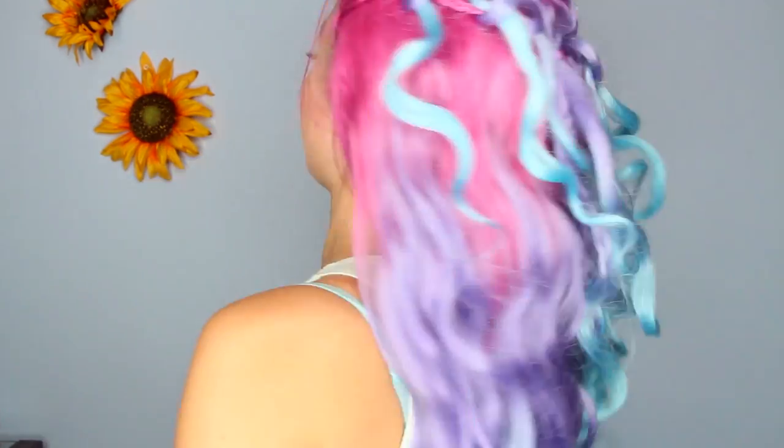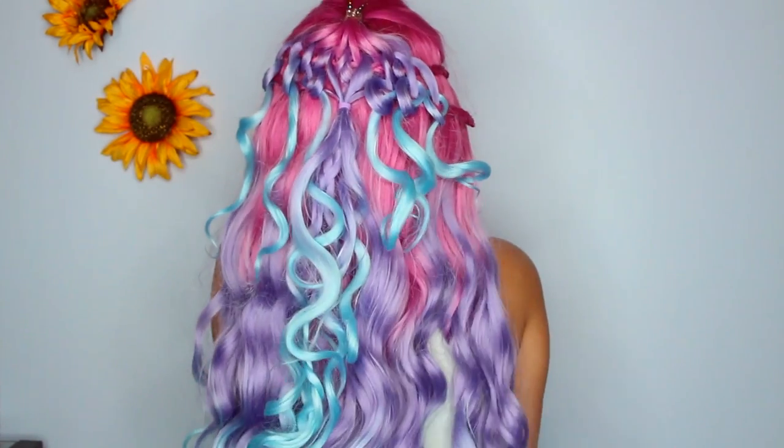Here is another new one that I have not worn yet — as you can see I haven't cut the lace off at all, it's brand new. It's like a fairy-type wig, and this is what it looks like.